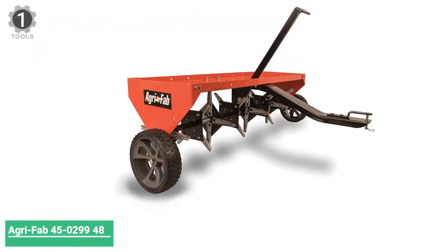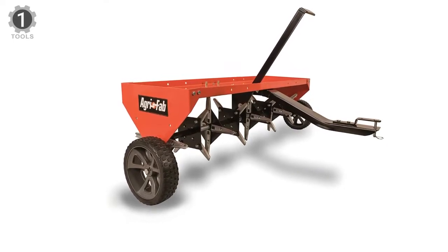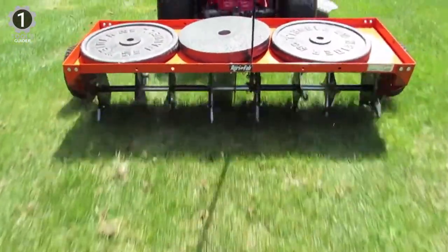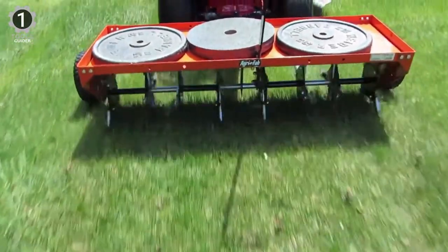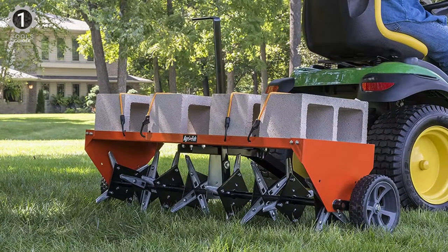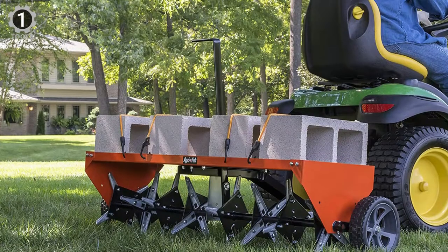Number 1: The AgriFab 45-299 48-inch Tow-Plug Aerator is an excellent example of what an aerator should be. Its impeccable design incorporates 32 spikes, which are made of premium galvanized steel, to easily penetrate the soil. As with all AgriFab products, this model is made in the United States, which enables AgriFab to keep a tight grip on production quality.